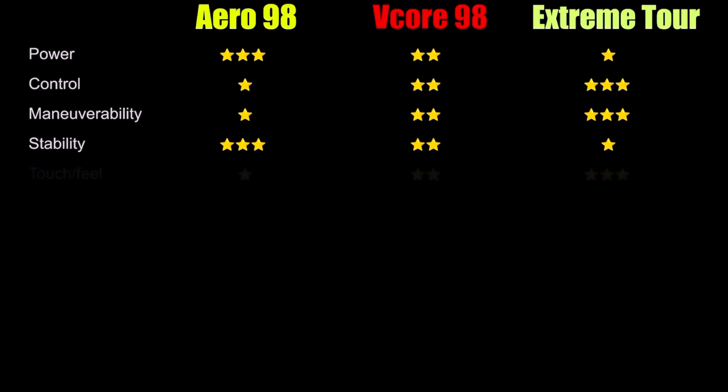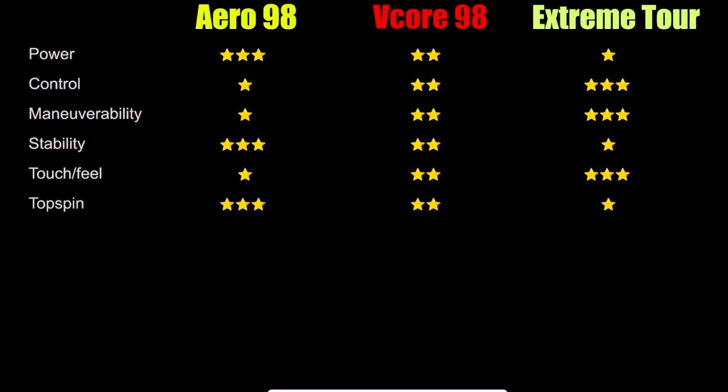For touch and feel, I felt the most connected direct response from the Extreme Tour, so it gets three stars, followed by the V-Core 98. The Aero gave me the most dampened response and was also the most powerful, so it comes in third place. Moving on to topspin, the Aero 98 is king — its stiff frame and most mass behind the ball with the higher swing weight allows you to compress the ball into the strings and shoot it out with lots of spin. The V-Core 98 was a pretty close second and the Extreme Tour was not far behind. Remember, we are in the spin category, so all of these rackets spun the ball really well for a 98 square inch frame.